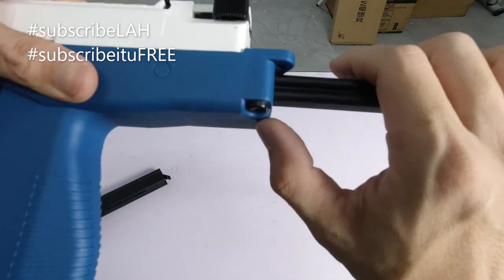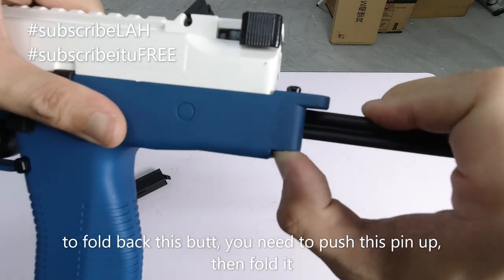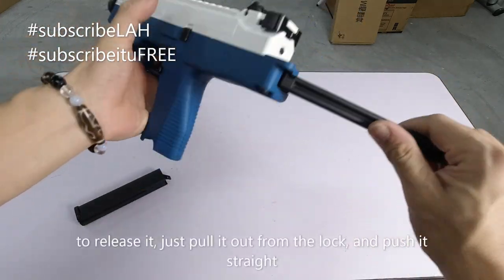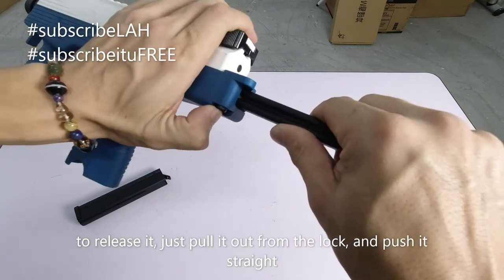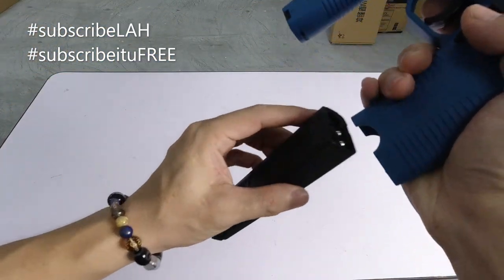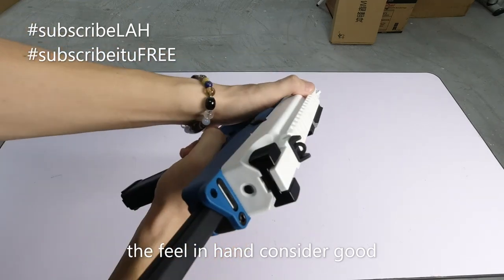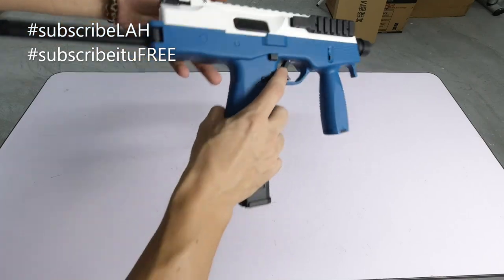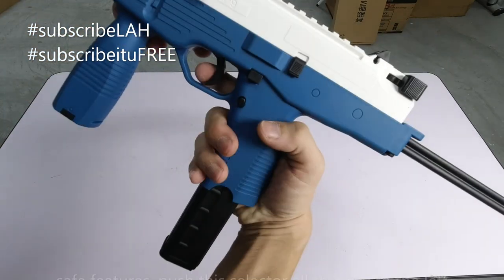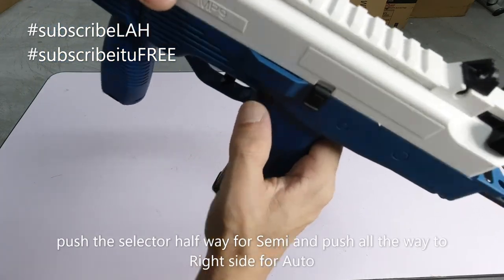Cara lipat dia macam ni - anda nak buka dia, dah buka macam ni kan, anda kena tekan yang ni. Perhatikan kepala ni - kalau saya tekan dia naik, baru boleh lipat. Dah lipat dia macam ni. Nak buka dia tarik saja. Anda tekan lah, time anda nak masukkan pun tekan masuk. Perasaan di tangan - consider best lah juga, cuma dia kurang berat. Safety dia sini - tolak ke hujung dia safe, dia tak boleh tembak. Kalau masukkan separuh dia semi, kalau masukkan semua dia auto.